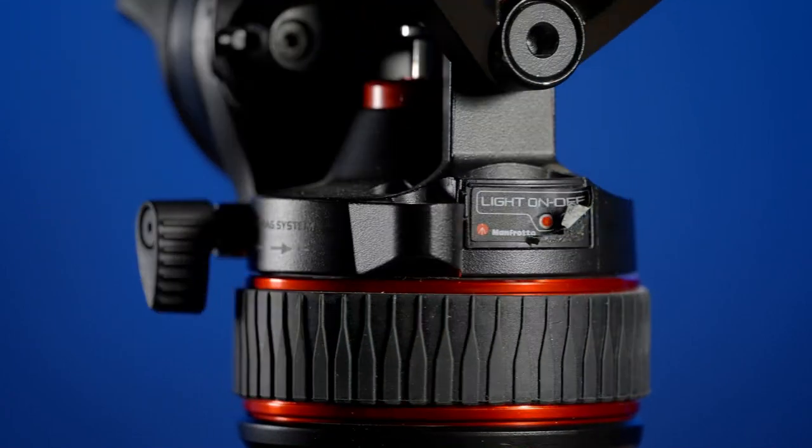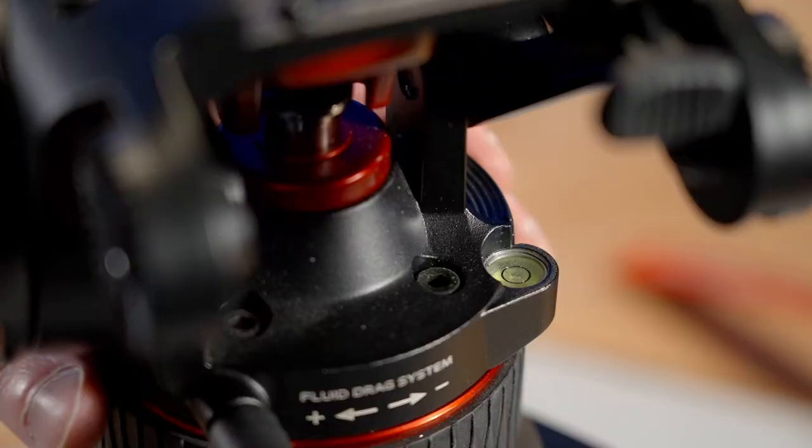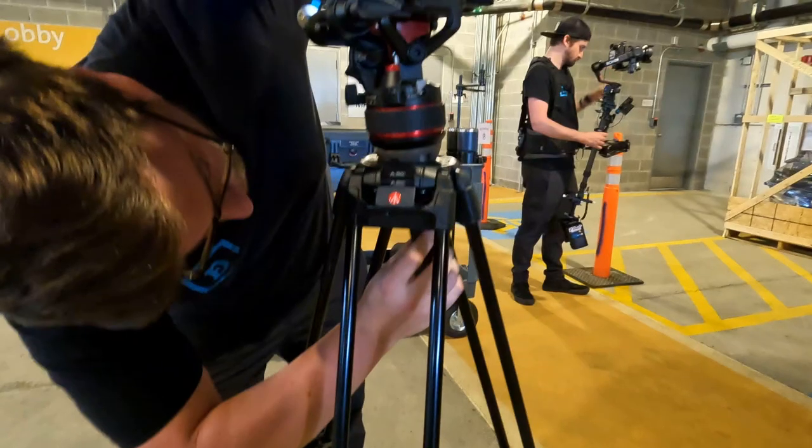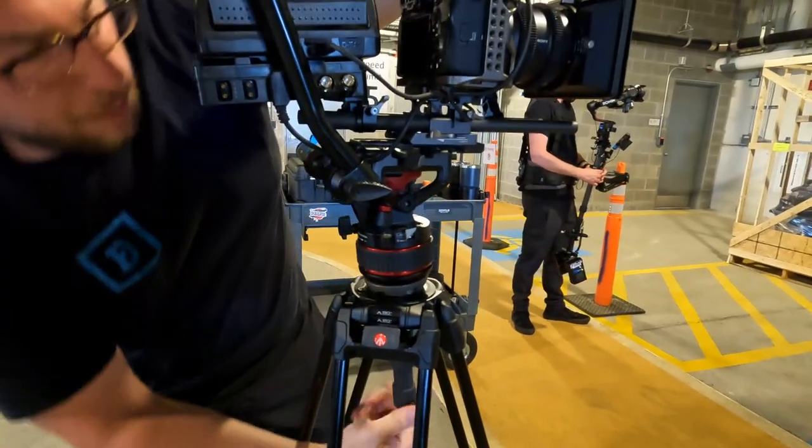One of our favorite features is the push-button light-up leveling bubble. This saves so much time — push a button, see the leveling bubble, and get the tripod ready for the shot. This was a surprise feature; it wasn't mentioned on any of the specs, and it's definitely a big plus.